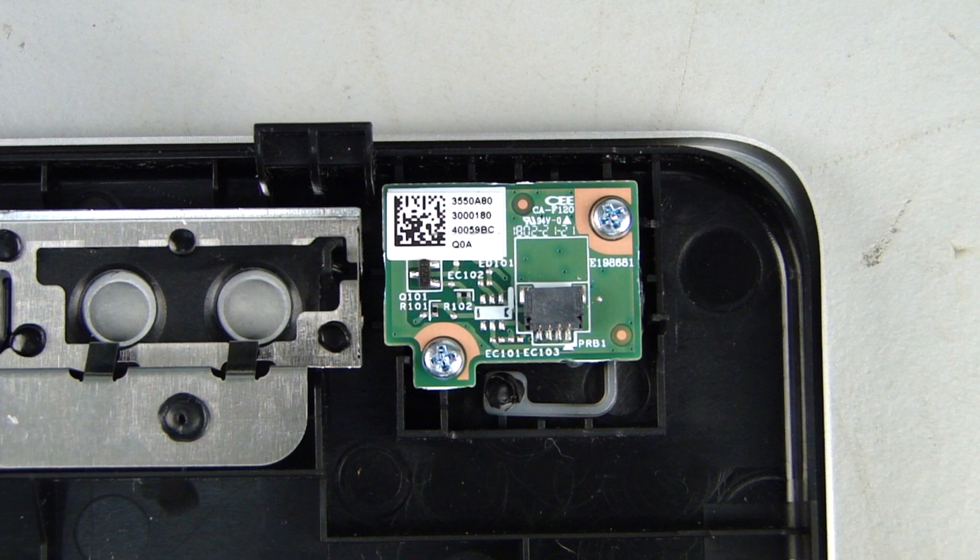Replacement Note: if installing a new front bezel, be sure to install the power button board previously set aside.